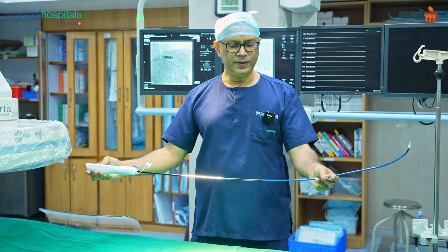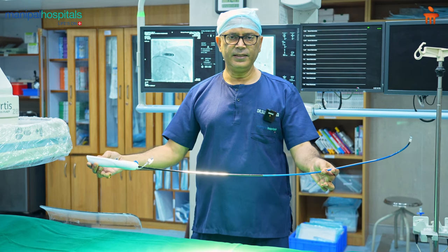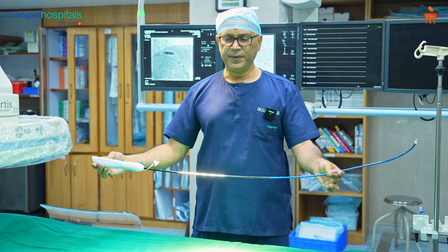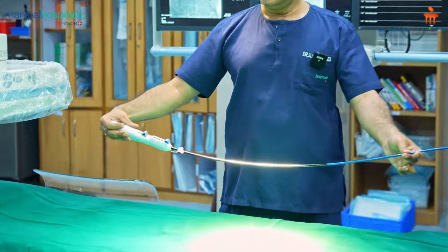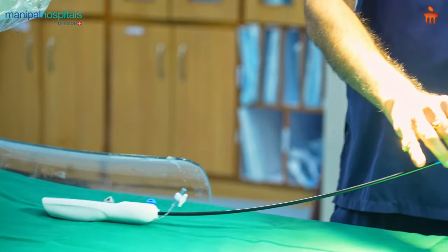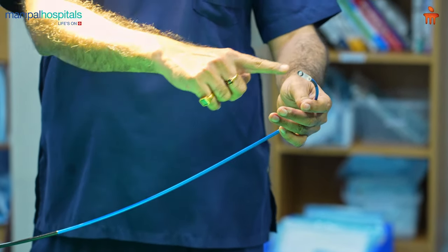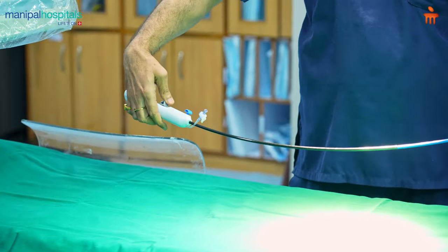I'll show you one device which we use to put it. You can see it's a simple single device delivery system which is used to put a leadless pacemaker. This device has a handle where all the controls are there; a single operator can manage it, and this is a shaft which goes up to the heart from the leg. You introduce this portion from the leg, go up to the heart, and this portion is flexible so you can easily do the control.